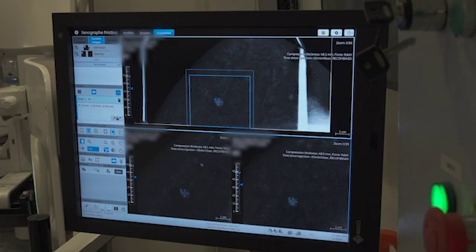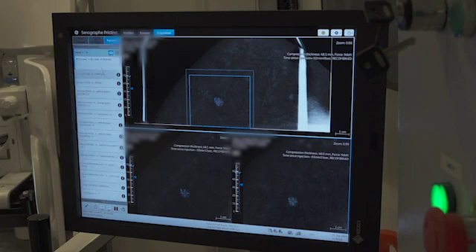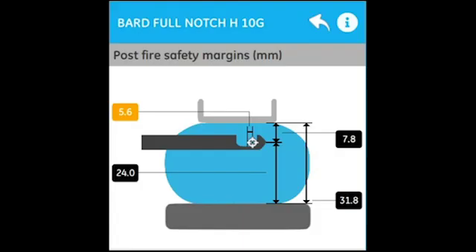Next is to choose a desired needle from the drop-down list. The displayed post-fire safety margin icon provides the radiologist with all relevant measurements for the biopsy exam.